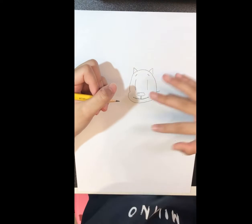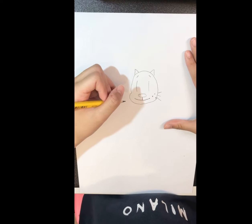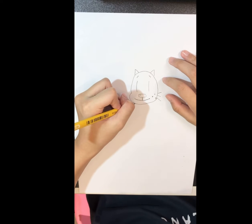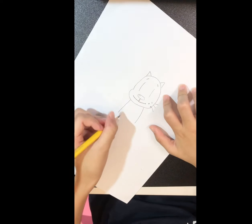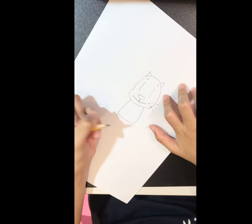Now we'll move on to its body. Its body looks like a squarish U shape. You start from here, go down like that, and kind of curve in. Then you draw it curving down.